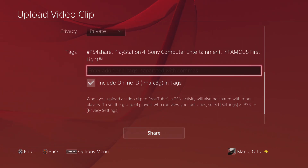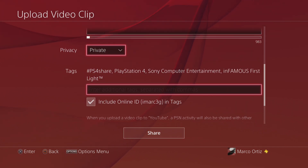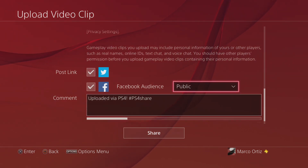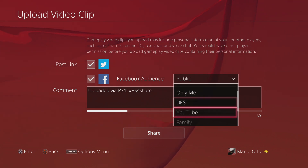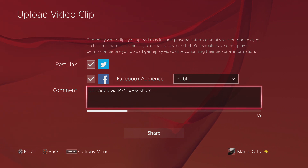Right here you can't see the links for Twitter and Facebook because we have it on Private, but let's go ahead and put it Public. When you put it Public, now you're gonna have 'Post link to Twitter' and 'Post link to Facebook' — very convenient so you can let your social network friends know you uploaded a video to YouTube.